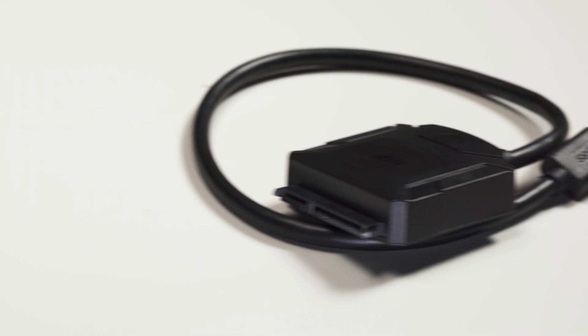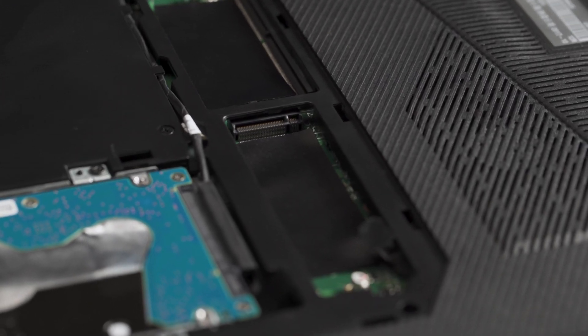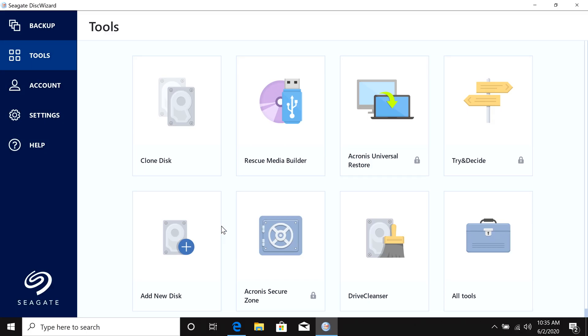Depending on the number of slots you have available, you may or may not need a USB adapter. For example, if you have a laptop running a 2.5-inch SATA drive and an empty M.2 NVMe slot, you can simply install the M.2 NVMe SSD into the slot and then clone one drive to another. The laptop we're using to demonstrate this upgrade features an open M.2 NVMe slot, but for the purposes of this video, we'll pretend that it doesn't have an open slot. In that case, a USB adapter is necessary because we'll need to connect the new SSD first, and then migrate the contents of your internal drive, including the operating system. We can do this easily with Seagate's free DiskWizard software, which allows us to clone one drive onto another. But since we can't clone the old drive after we've removed it, we'll have to do that first.